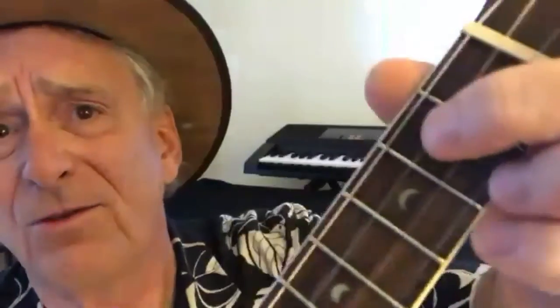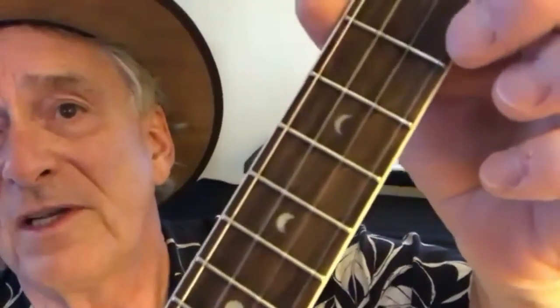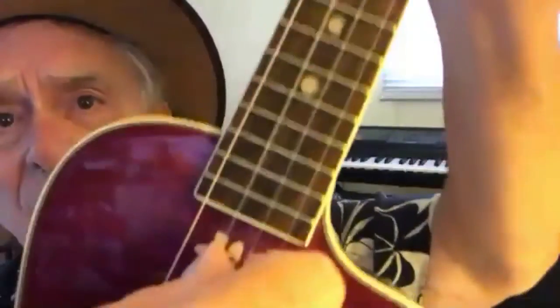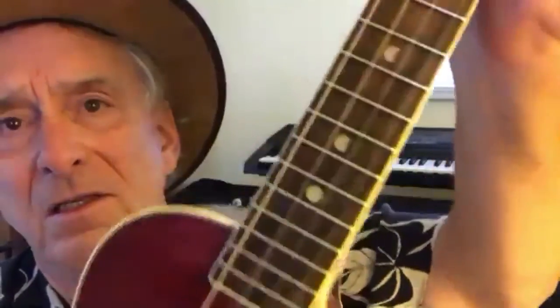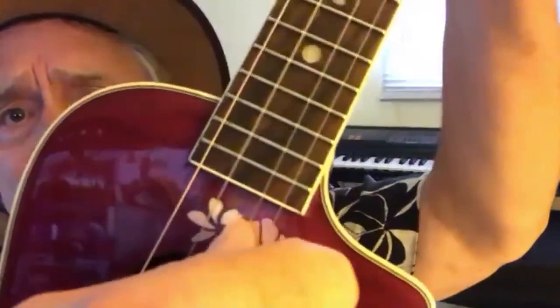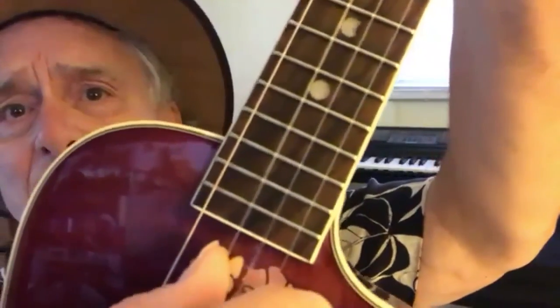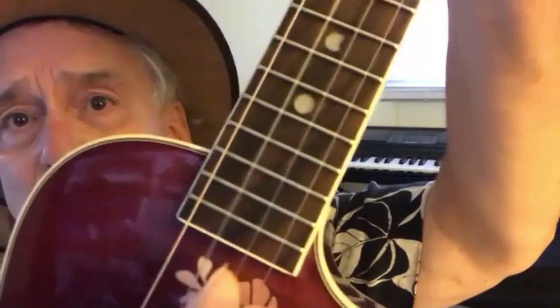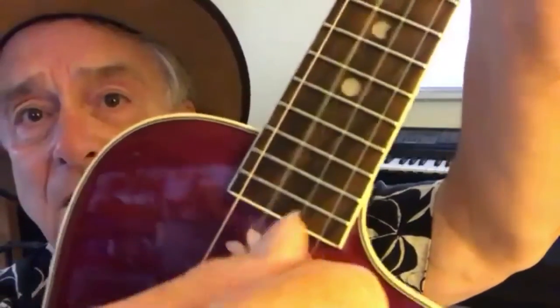The lick is on the second fret, third string. Second fret, third string. Second fret, third string, then open string, second string. So you're doing this string, this string — the potion number — open, and then back to the note we started with. So it's going to be two, zero, two, zero, two. That's after three repeats.